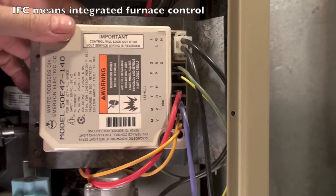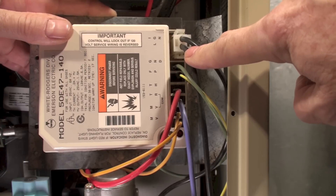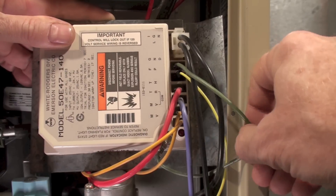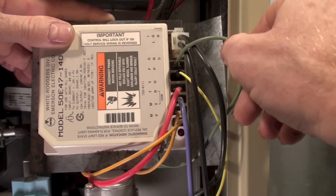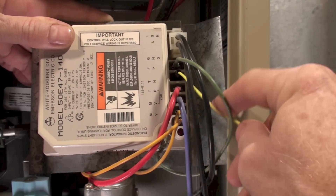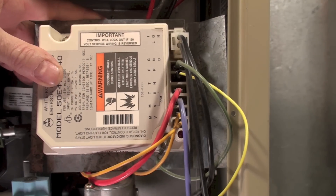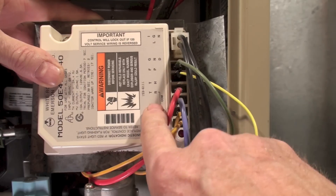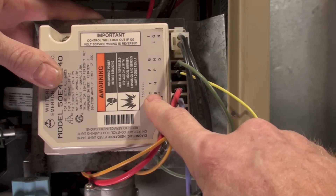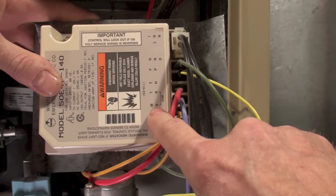These are the hot wires going to the hot surface igniter — there's a switch inside that turns these on. The green wire is grounded to the chassis, right down there. FP is the flame proving — that's the yellow one. The orange wire is TH, which is thermostat — one side of the 24-volt that starts this thing. TR is common, for transformer — the common side of the 24-volt transformer — and it also jumps over to one side of the main gas valve.